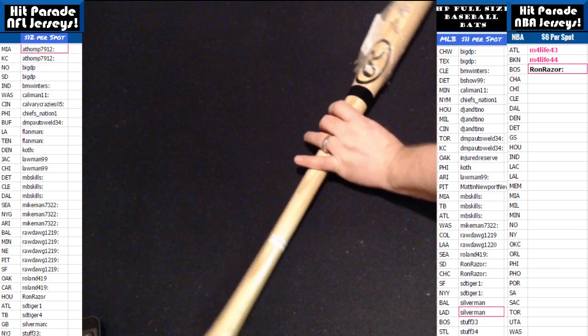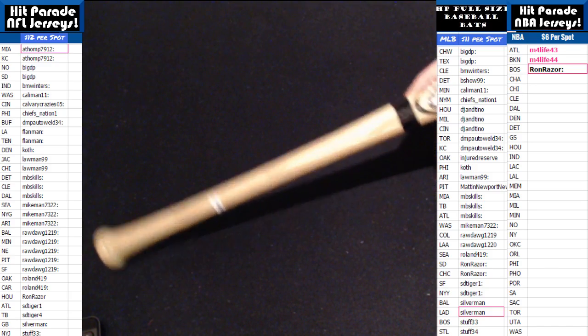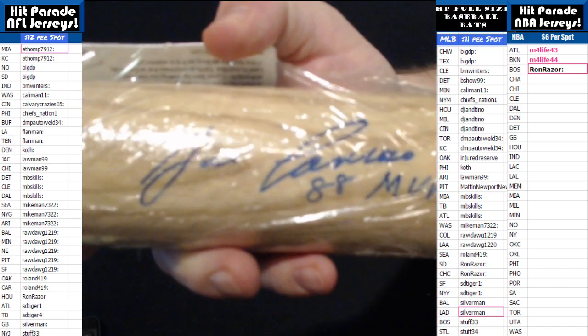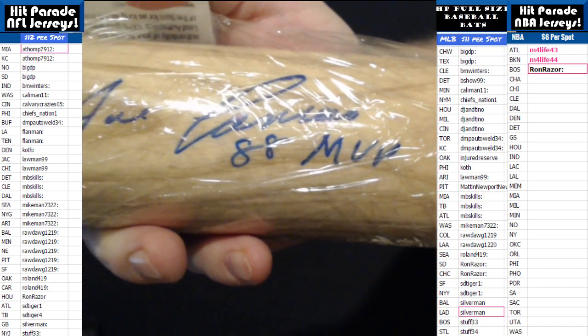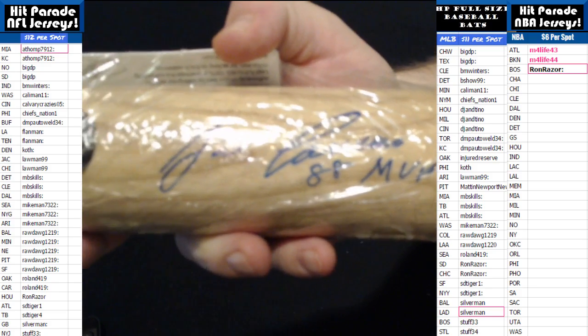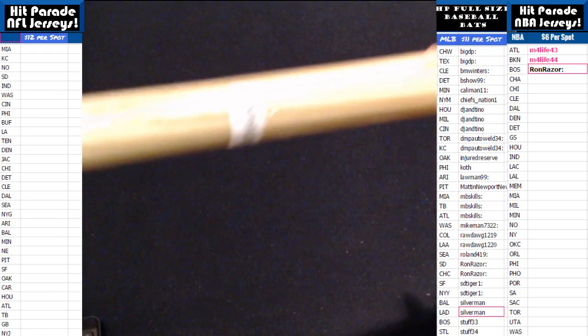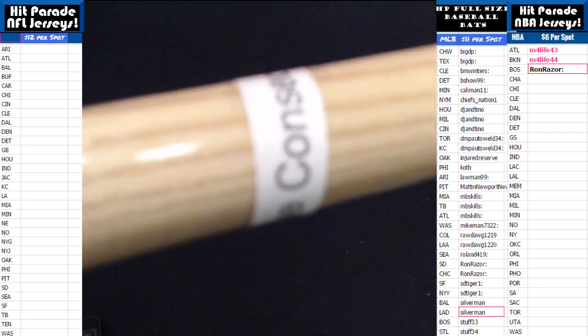Wow, oh man! You guys are going to have to check on this one — Jose Canseco, 1988 MVP! Jose Canseco autographed baseball bat. Nice. That's a cool one, man.